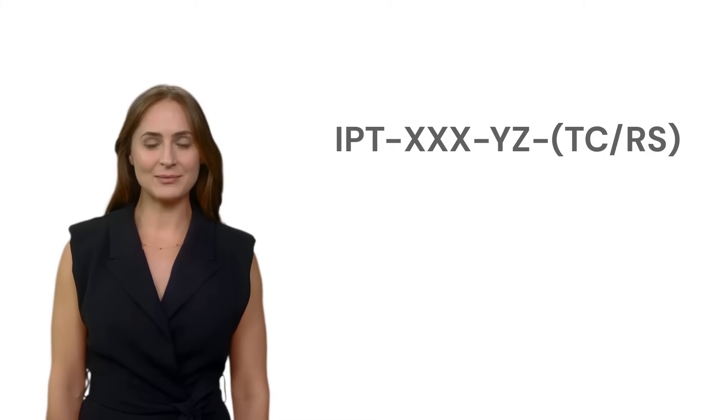For a comprehensive understanding, please refer to the user manual. Stay tuned for our upcoming videos to explore the technical features and installation process of the E.P.Ever IPT Inverter Series in more detail.